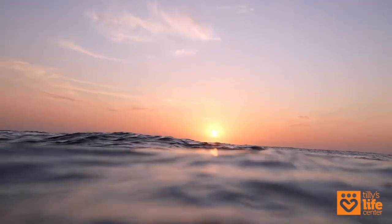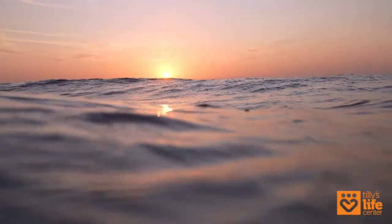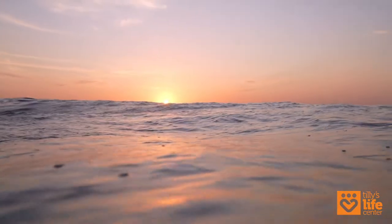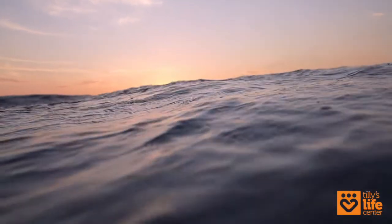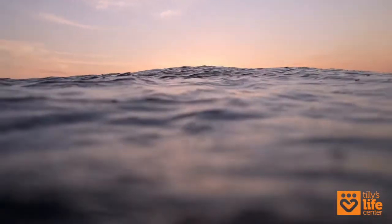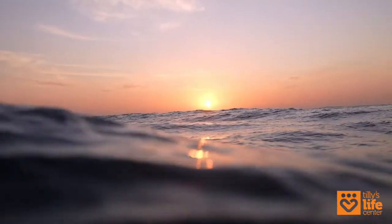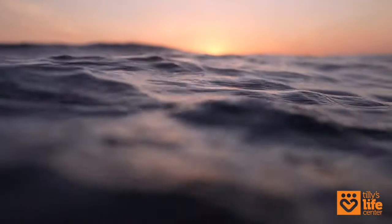What does this place look like? Do you notice any sights or sounds? What does the air smell like? Take a breath in. Take a moment to breathe in your sanctuary. In this space, you are the best representation of yourself. You are fully at peace, completely happy, and you feel at home.